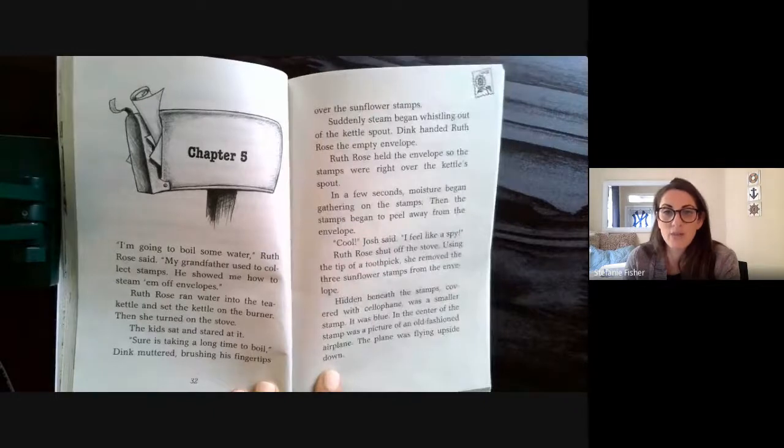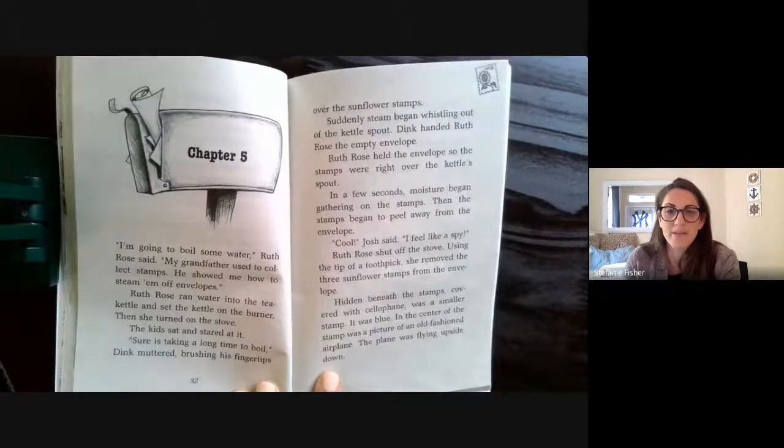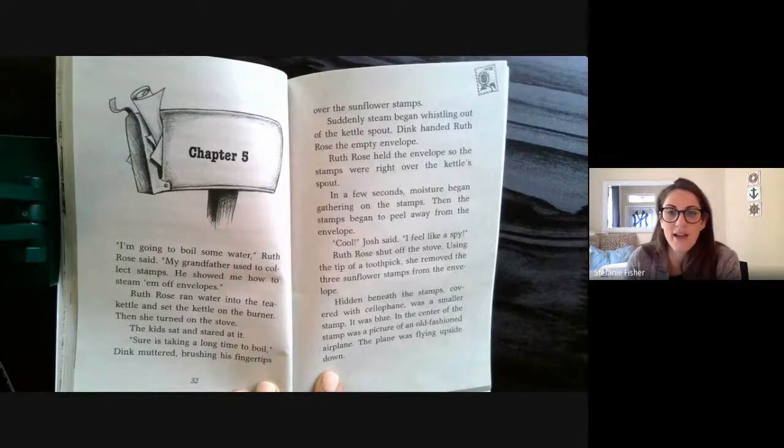Suddenly steam began whistling out of the kettle spout. Dink handed Ruth Rose the empty envelope. Ruth Rose held the envelope so the stamps were right over the kettle spout. In a few seconds, moisture began gathering on the stamps, then the stamps began to peel away from the envelope.